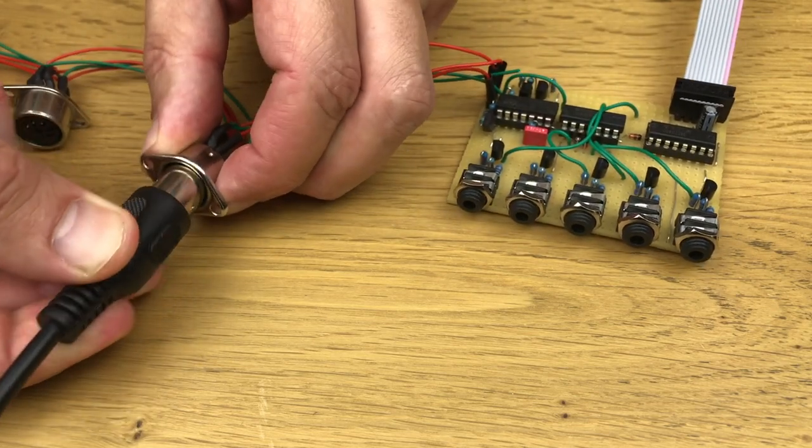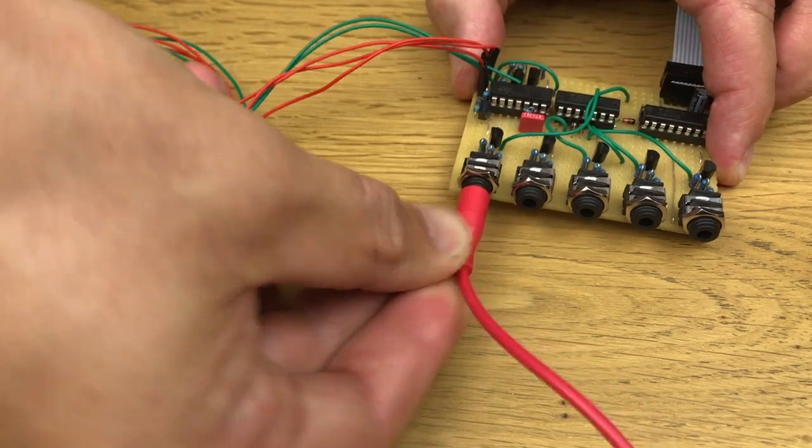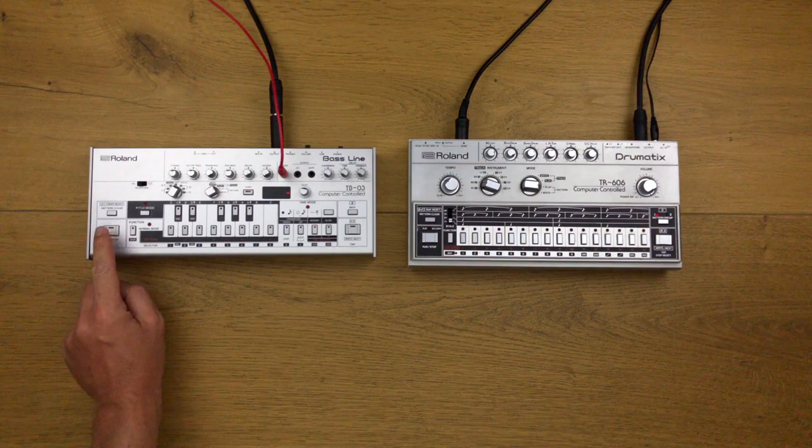With the DIN sync to trigger clock converter, the start/stop, the reset start, and the tempo are transmitted. Unfortunately, not all music sequencers have an input for the reset start signal.